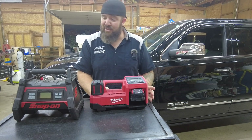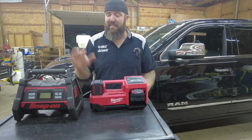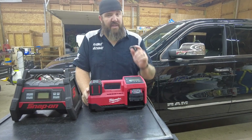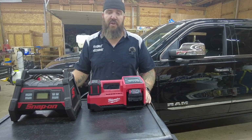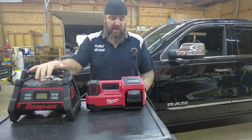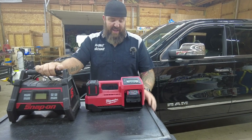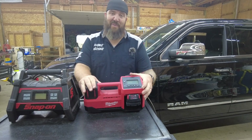The Milwaukee tool fits nicely into the ram boxes of my truck, whereas the Snap-on is too wide. Both batteries showed 25% or less charge used after a full inflate cycle, so you should get at least four tire inflates per charge on both units. Overall, for a hundred dollars less and working almost twice as fast, with about the same accessories, the Milwaukee is the clear winner for me. I don't really have a need for the light on the Snap-on.